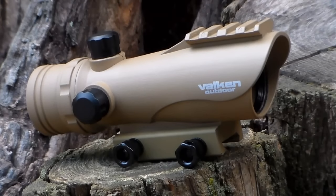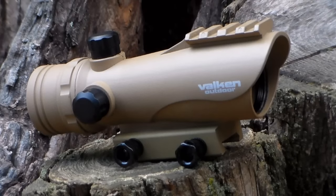Getting right into things, this sight is in a dark earth color and to me the paint looks pretty good. It's a little bit brighter than I would personally prefer, almost bordering on a slightly darker goldish. However, overall it looks pretty nice and clean and I imagine it would match your tan AEG pretty nicely. You do have it rather nicely painted on there — 'Valken Outdoor' stands out in bright white paint, so everybody can know your sight is made by Valken.